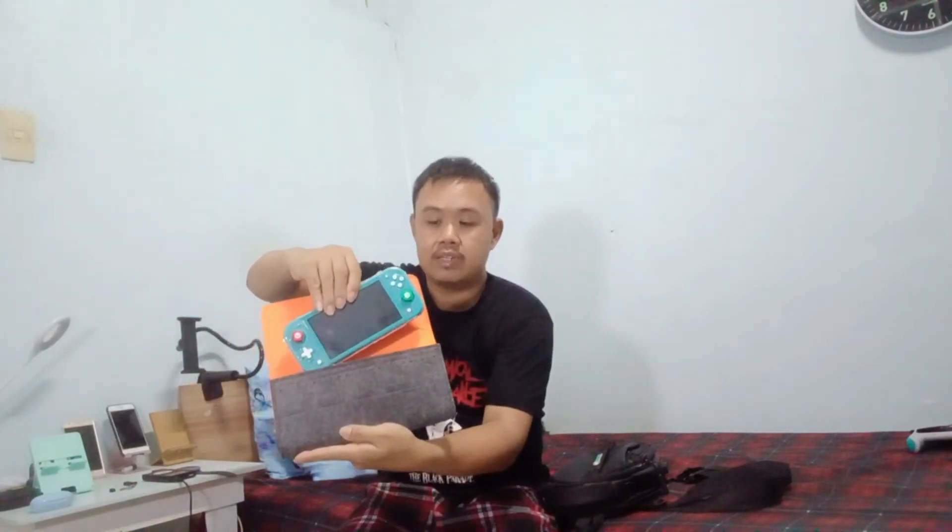In here I have my Nintendo Switch Lite. Inside is my Nintendo Switch Lite — let's take it out to see. There it is, my Nintendo Switch Lite. It also has clear transparent keys and thumb grips for Super Mario and Luigi.